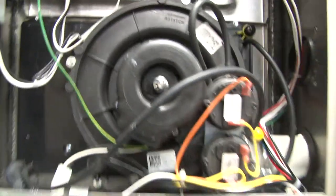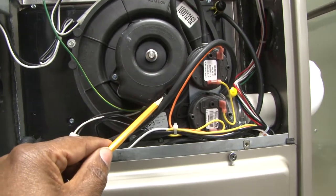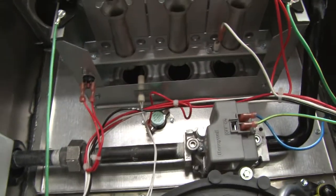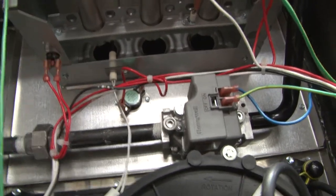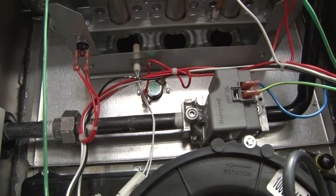Backing out now so you can see — the draft motor is starting, going through a purge cycle. The next thing you will see is the hot surface igniter begin to glow. It takes about 20 to 25 seconds.